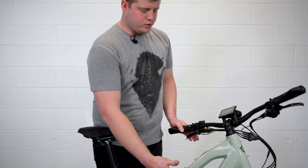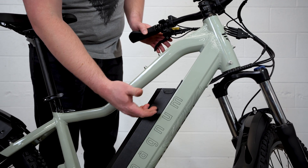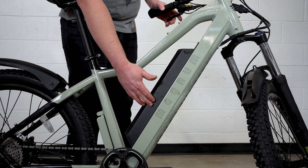Moving on to more of the front triangle of the bike here, we've got a bottle cage mount, as well as a big huge 15 amp hour battery. It's going to allow you to hit that trail many times over.